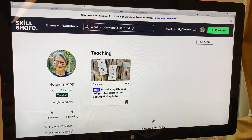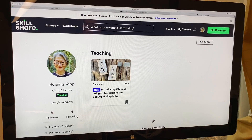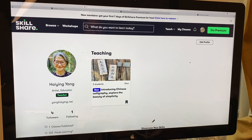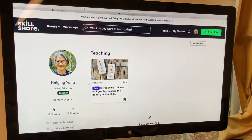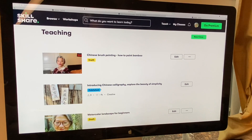Let's take a look at my Skillshare profile. You click on my profile, view profile, and this is my profile page. I teach this class — I only have three students. The whole video is 54 minutes. I have a Chinese calligraphy class, an introduction to Chinese calligraphy, aimed at the very very super duper pre-beginners.